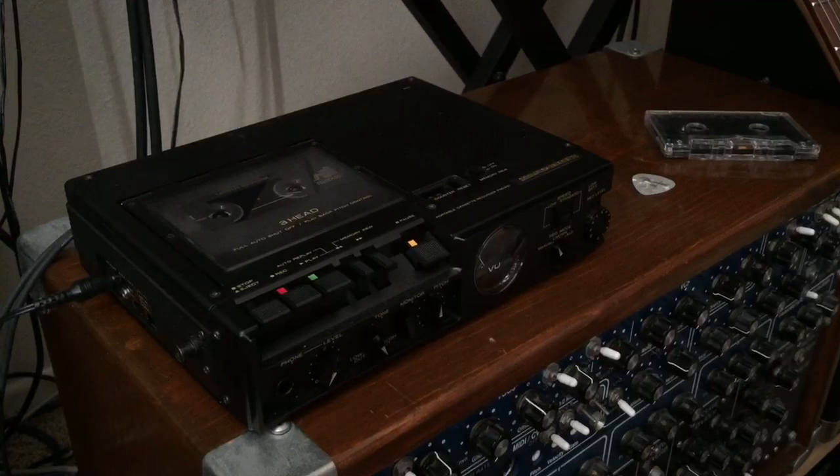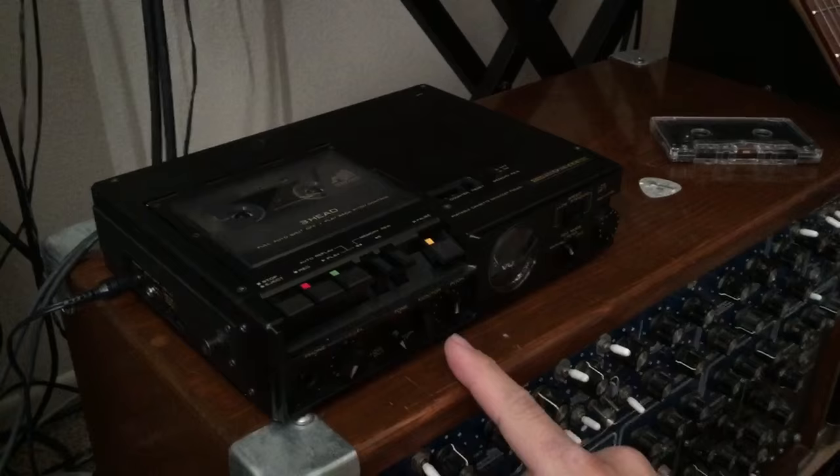Hi friends, this is a quick video about how to make your own homemade tape echo. This is the Marantz PMD-221 portable cassette recorder. It's powered with a simple wall adapter or some C batteries, and on the inside it actually uses a cassette.